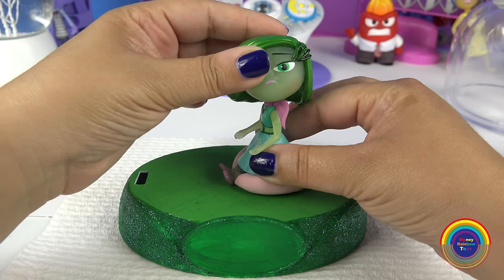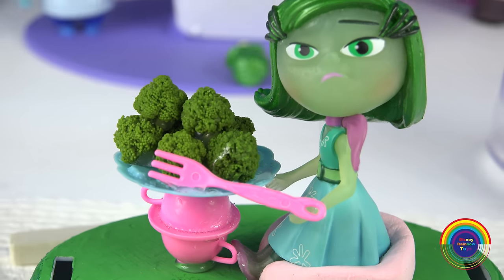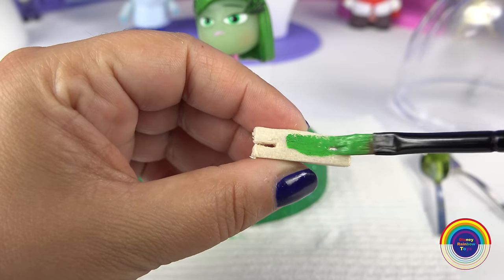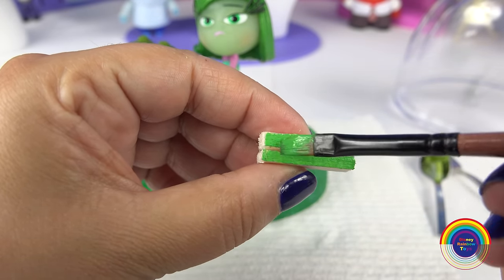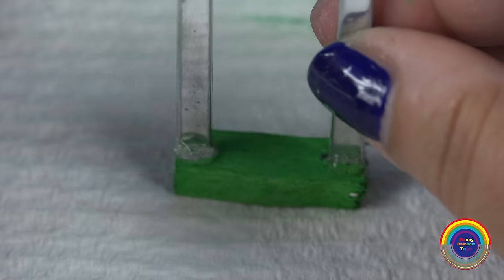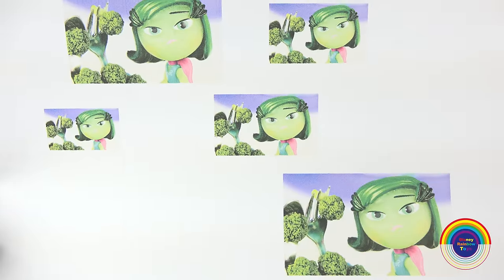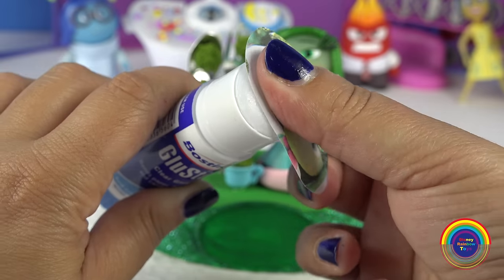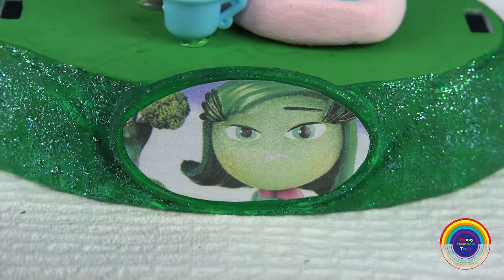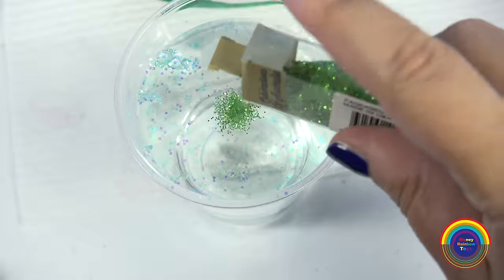I'll glue everything into position now and add a little pink fork to the plate. I've cut two inserts into a little piece of balsa wood — this can be bought in an art shop as well — and on either side I'll insert the miniature spoon and fork. Now everything is stuck down. I took a photo of Disgust, printed it out, and I've cut it out to stick onto the base of the glitter globe.